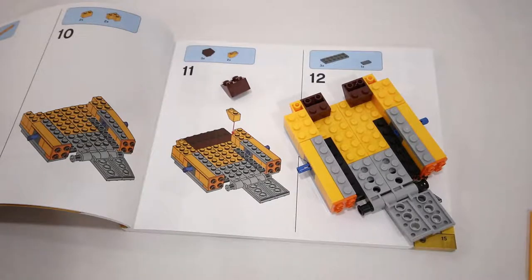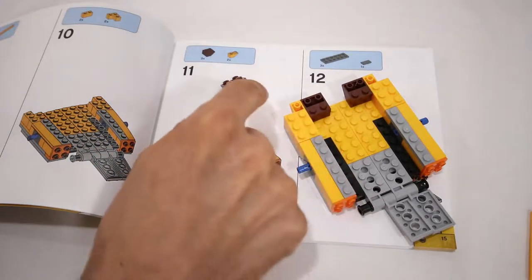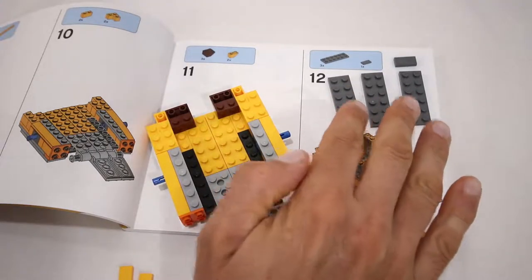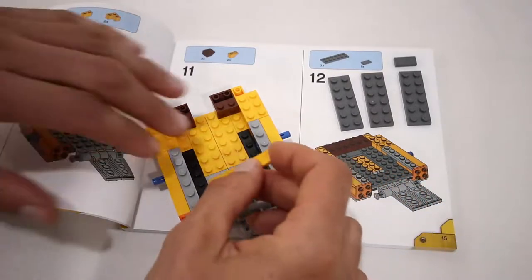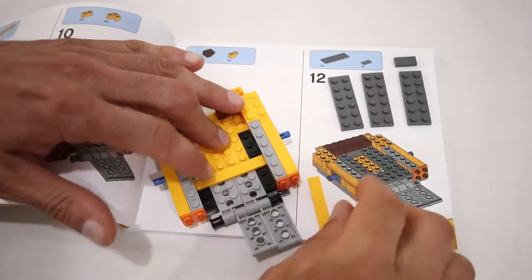The first changes that need to be made are in step number 11, where we are just not going to add the center of the three inverted slopes. In step 12 we aren't going to add any of the suggested pieces. Instead we're going to add two 1x6 orange tiles across the hinge plates, like so.